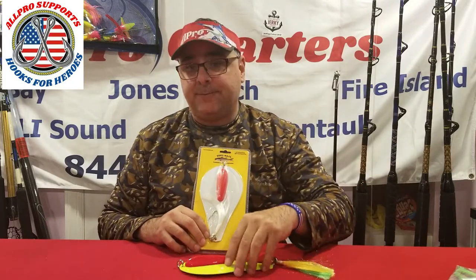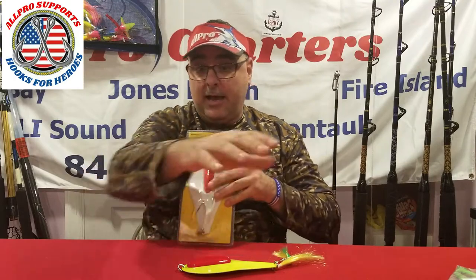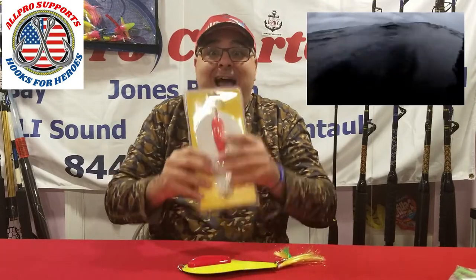I will drop a chartreuse off the other line, but I'm always starting with the white. They make a chrome spoon — I don't use a chrome spoon because I catch fish on the white spoon. Many people use chrome spoons, they work, and they're good — keep using them. When I'm fishing my tins and casting, I use chrome. I don't know what it is, maybe it's a little mental thing — I just don't use chrome on my spoons, but it works for people.